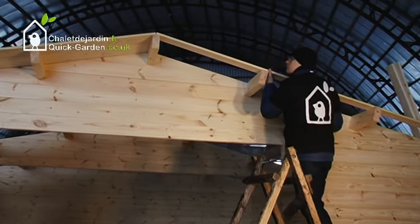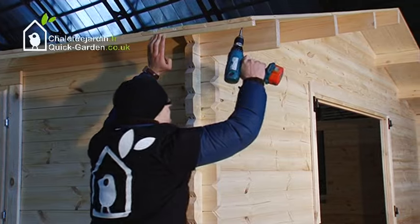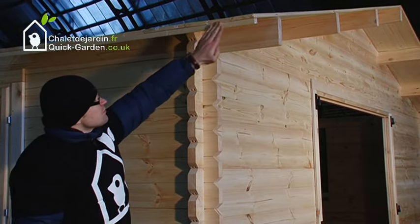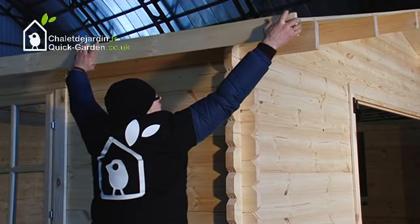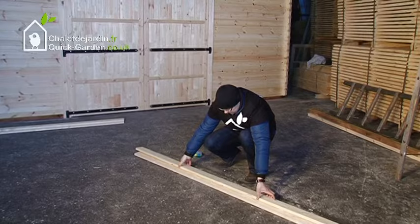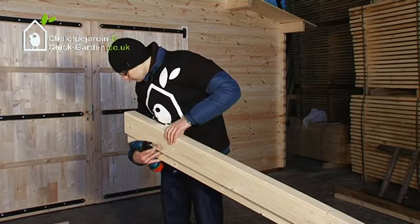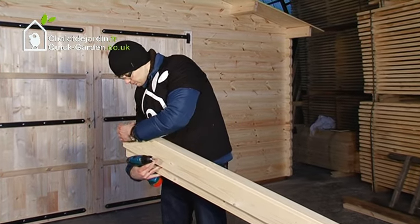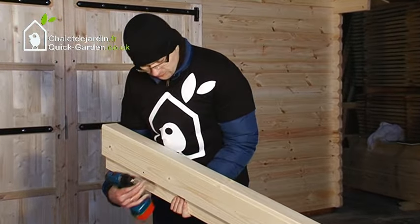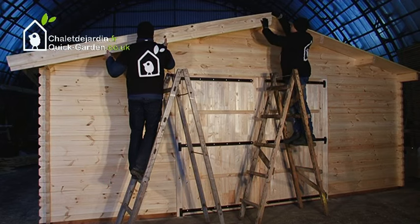Make sure the ends of the roof boards are perfectly parallel to each other. Attach and fix the roof plank border to the roof boards, and screw the roof plank to the roof plank border. Screw the wind boards on top of each other, then attach them to the roof frame triangles.